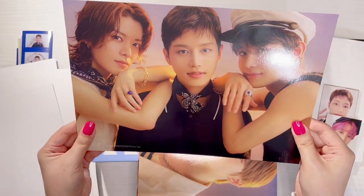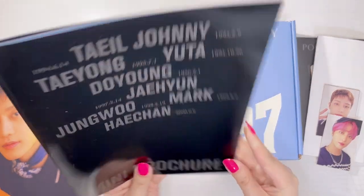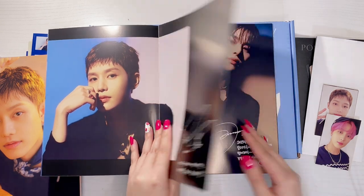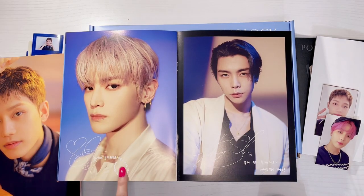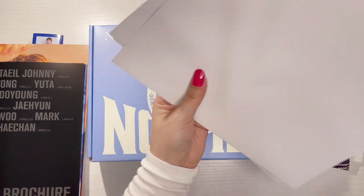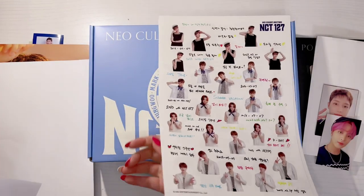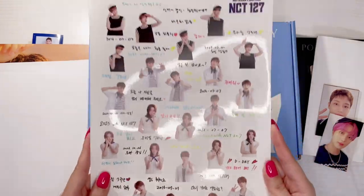Next there's a mini brochure listing all their names and birthdays, and it includes a little message from each member to fans. Jungwoo has really nice handwriting and a cool signature, and Doyoung's signature is really cool too. Last are the posters — group posters this year — and they also include the members' stickers.